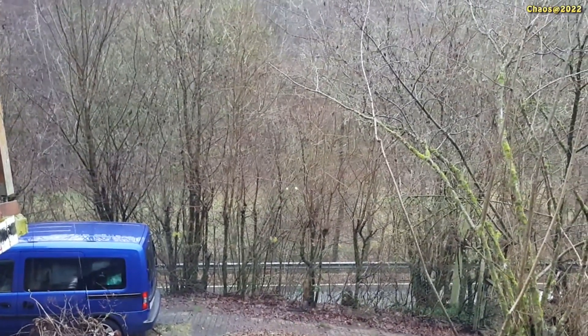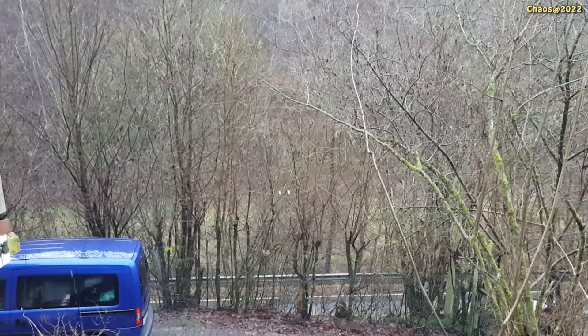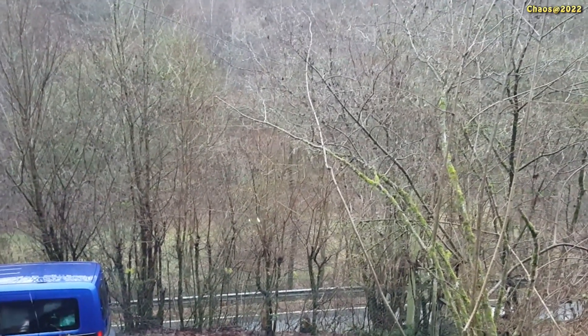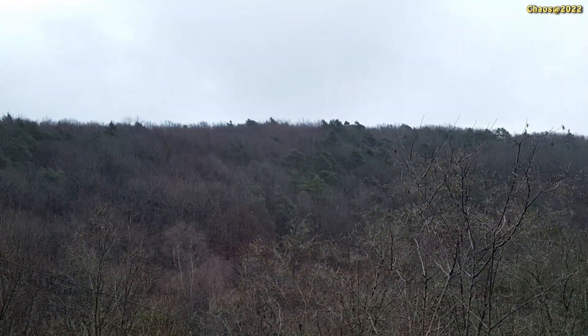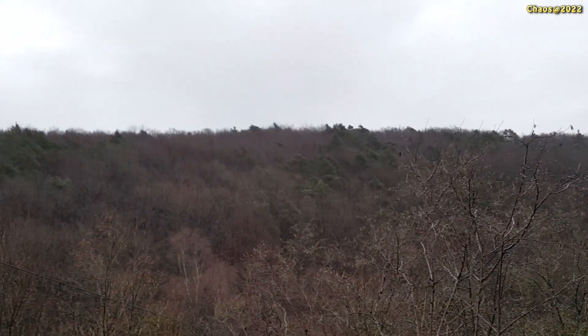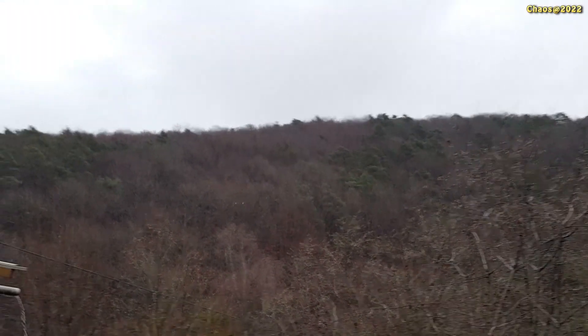And now a second test on the other side of the house. Meanwhile it is raining and a little bit darker, and we are now in the range between 15 and 100 meters. Even there you can see the laser light shining, and the range is much higher than you might expect.